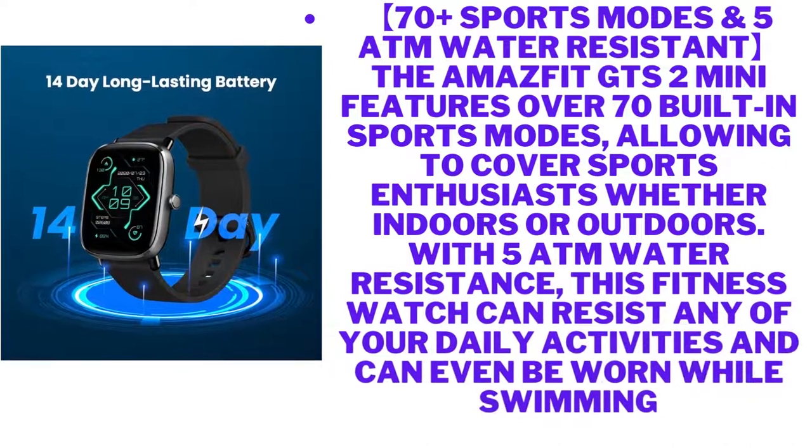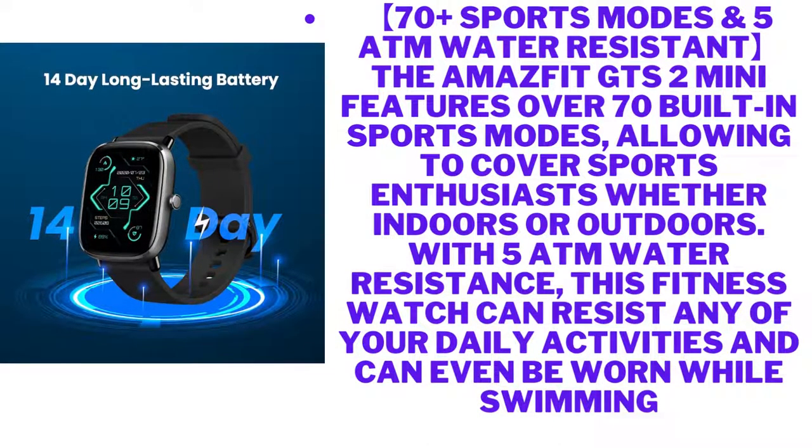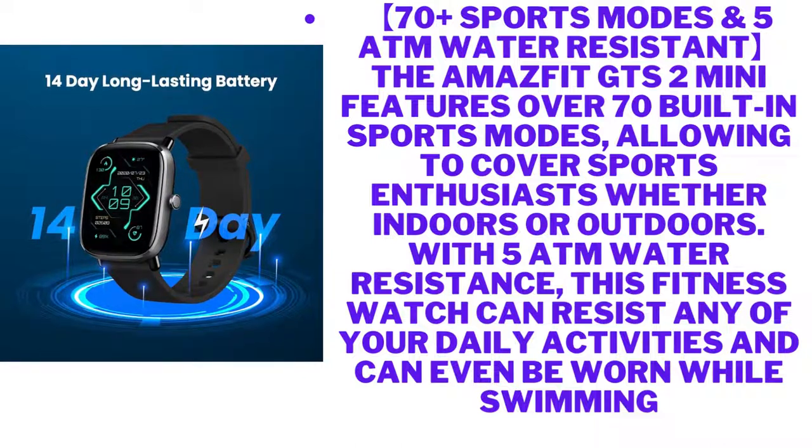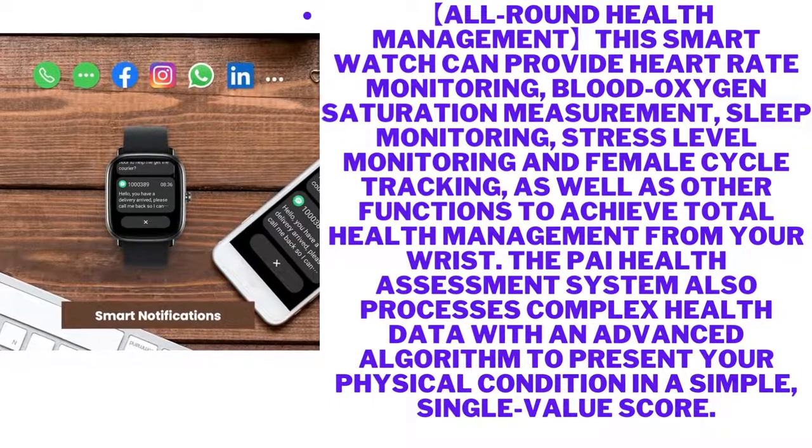70-plus sports modes and 5 ATM water resistant — the Amazfit GTS2 Mini features over 70 built-in sports modes, covering sports enthusiasts whether indoors or outdoors. With 5 ATM water resistance, this fitness watch can resist any of your daily activities and can even be worn while swimming.